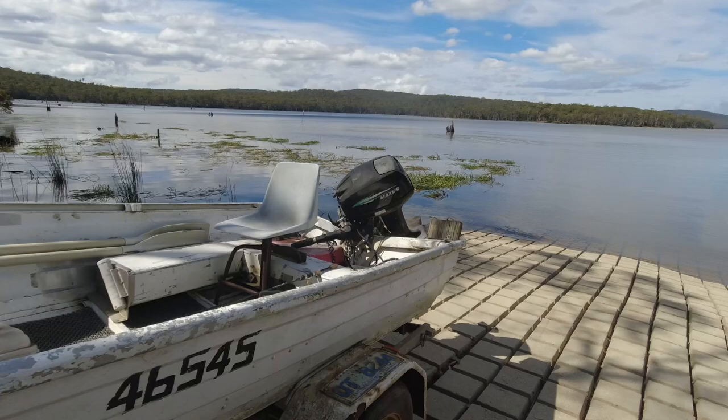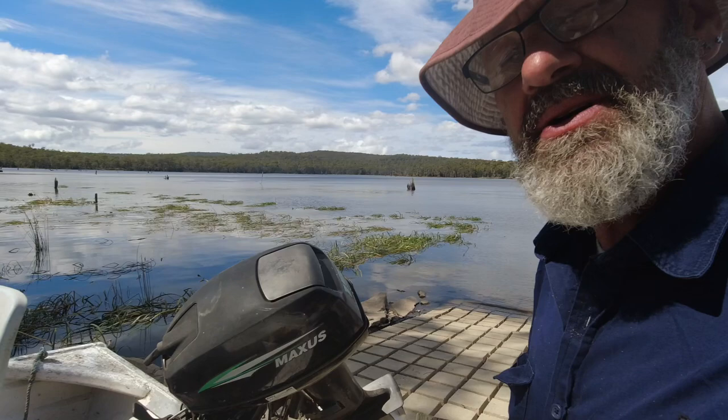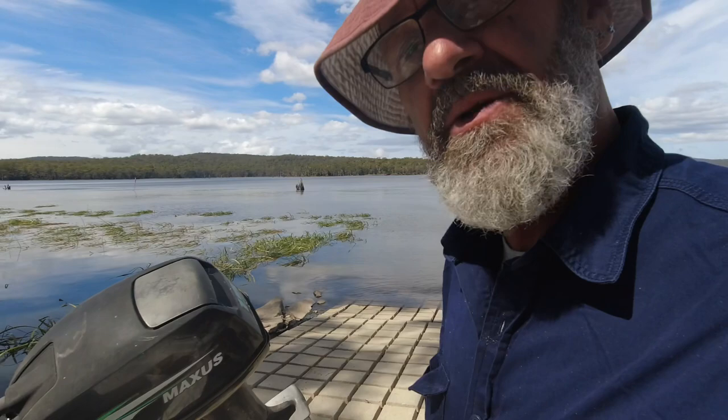A bit of mucking around to get that outboard going. Somehow some water got in there — some condensation. It went right through the system, right through the carby, the whole lot. We just shoved as much Aerostart in it as we could to get it going, and I think the Aerostart sort of unclogged the carby as well. So it was running when we shut it off back at camp, so hopefully it'll do the same when he gets it in the water.